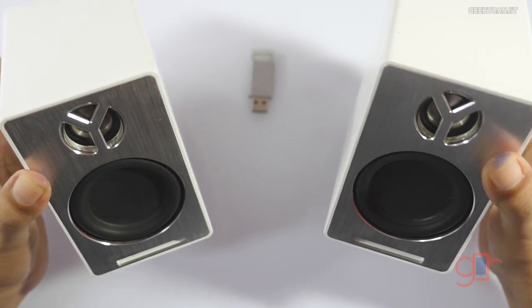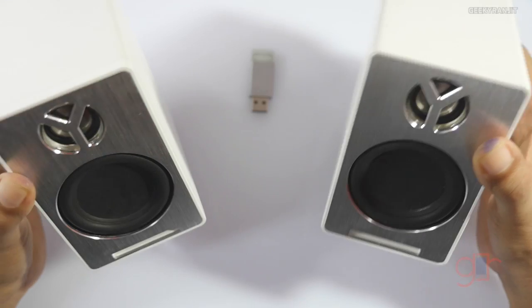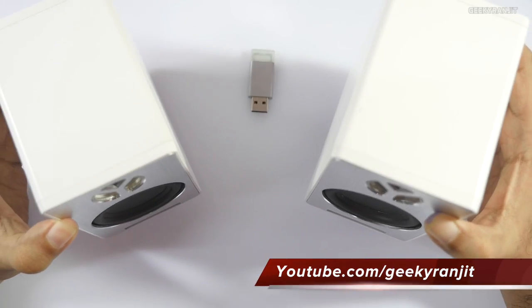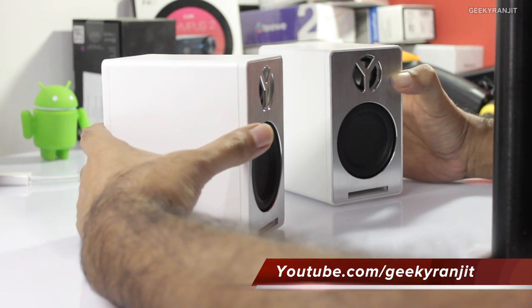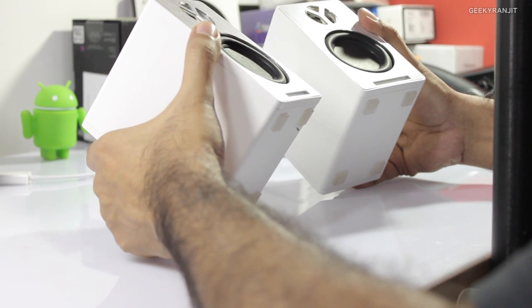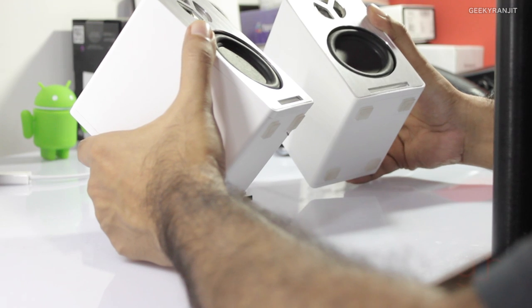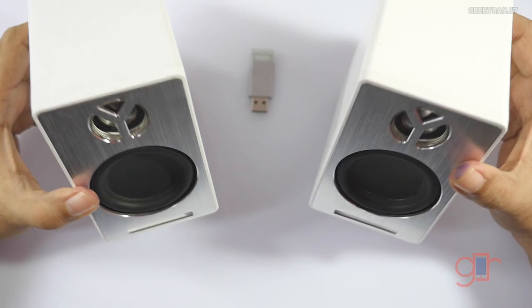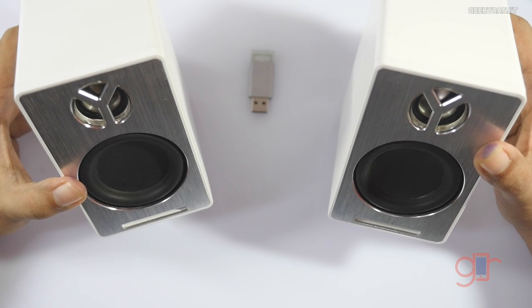If you are a person who likes heavy bass, you would not like it. They claim these are for audiophiles, so they give you a neutral sound signature. I enjoyed music with a lot of vocals — for example, Indian music, classical music — but if you are into something like hip-hop, these might not be for you because the bass is a little lacking.